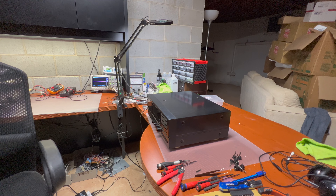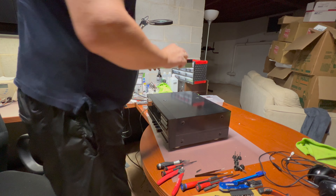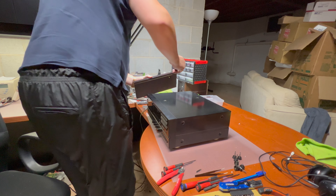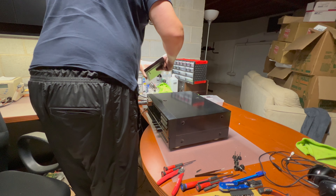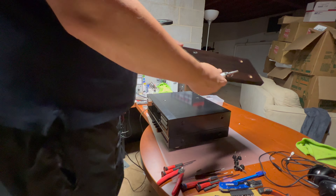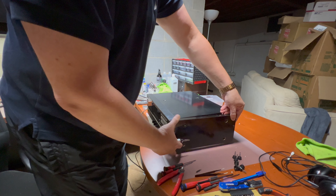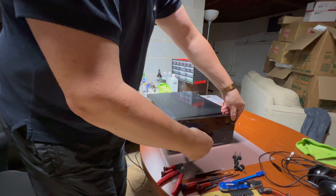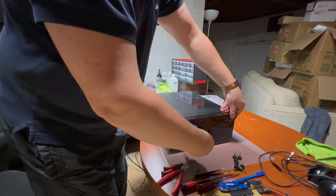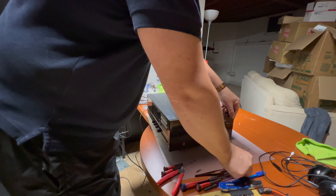Secure it with the screws — two copper-plated screws from the back. Done.